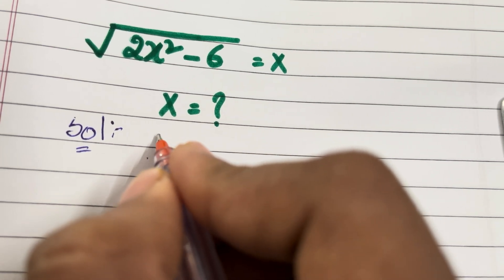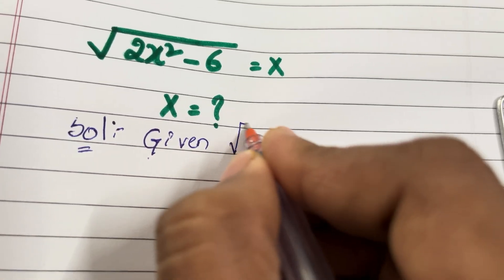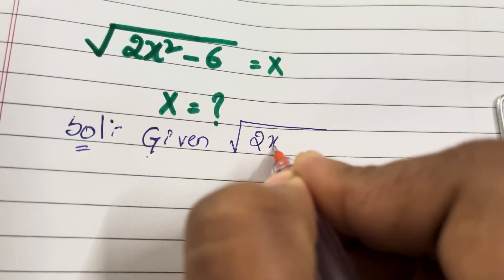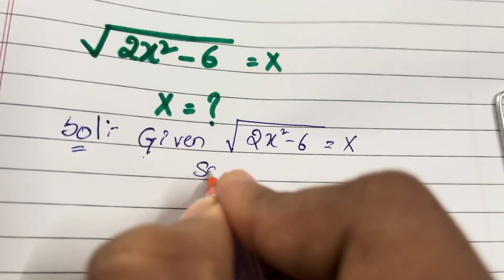Solution 1: square root of 2x² minus 6 equal to x.